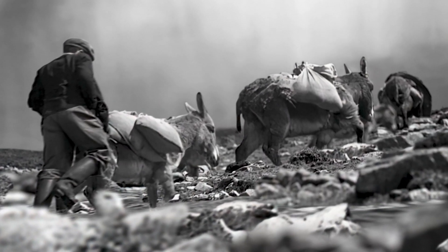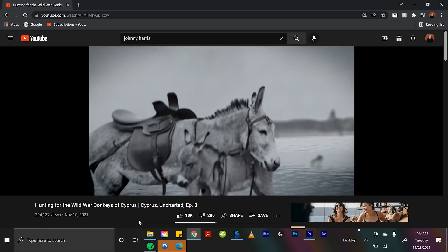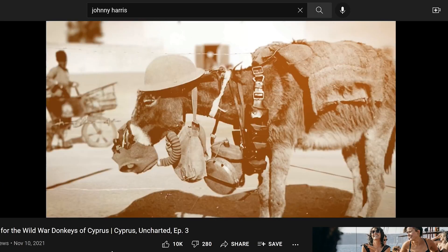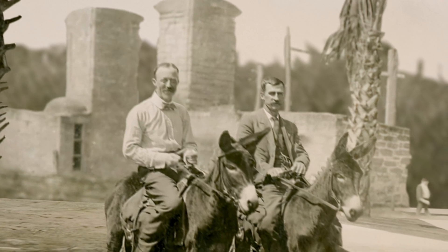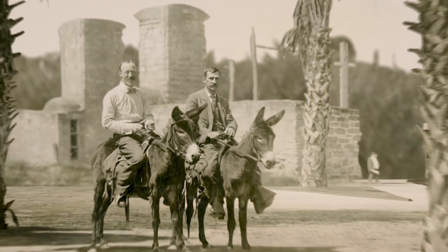I recently animated some old archival photos of donkeys for Johnny Harris's docu-series on Cyprus, which has been coming out on his YouTube channel. You can find my work in the third episode of that series, and even though they were donkeys, I still think it was some of my best photo animation work I've ever done.